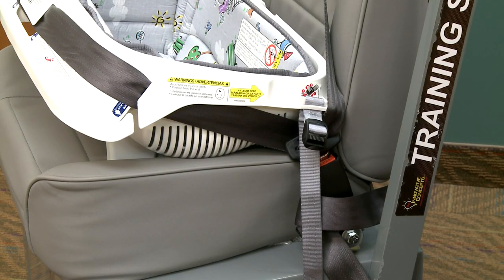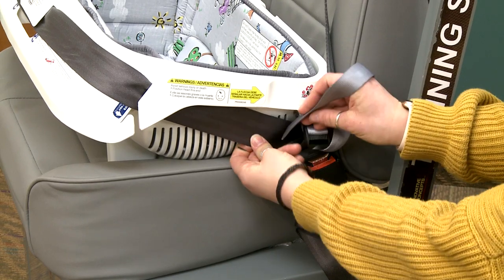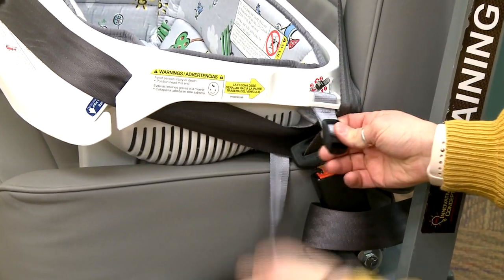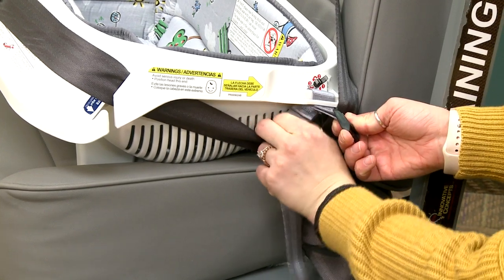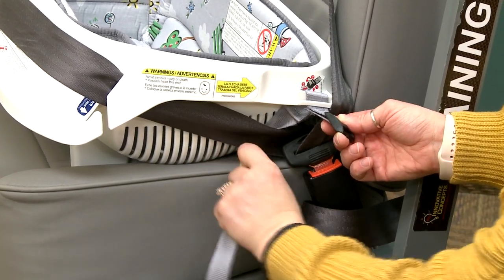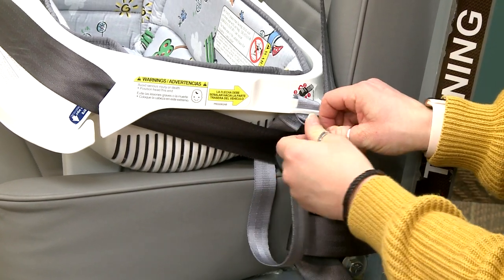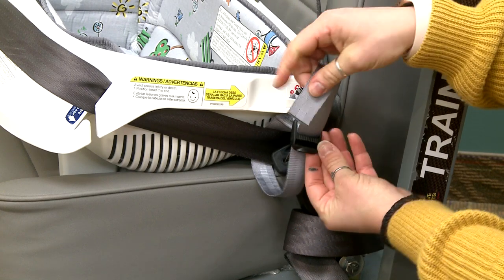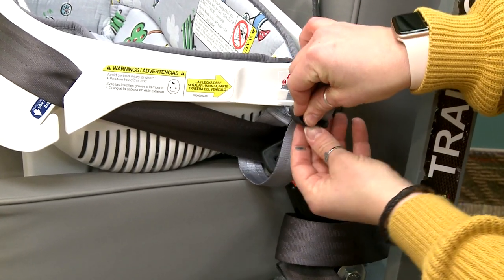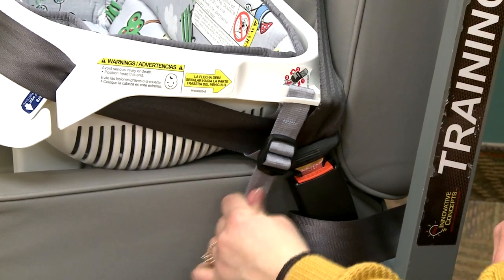Lastly, secure the rear straps at the end of the car bed around the vehicle seat belt. Slide the rear strap down and around the lap belt portion of the seat belt. Thread the end of the strap up through the middle slot of the belt adjuster, then down through the bottom slot, and tighten the adjuster by pulling on the strap. Repeat this step on the opposite side.